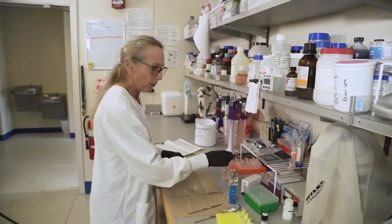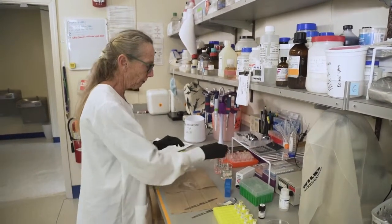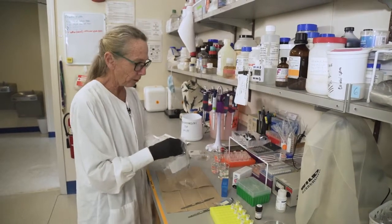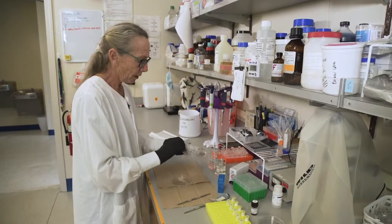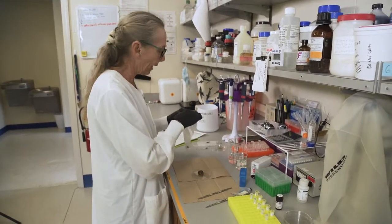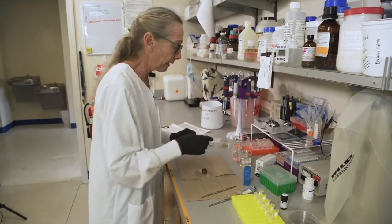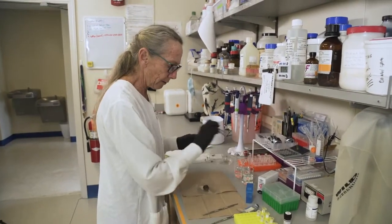Now we've weighed our tubes, and we'll give our tools a fresh water rinse. This time we're processing a snail, so the technique is a little different. This is a European garden snail, the Cornu aspersum. The slug we just did was Lehmannia valentiana, the three-banded garden slug.